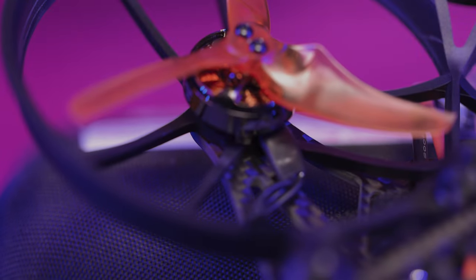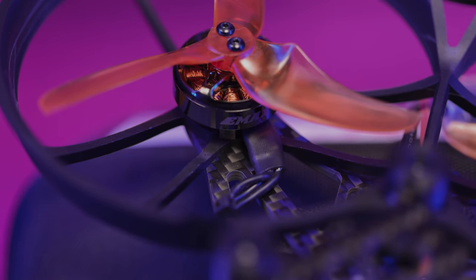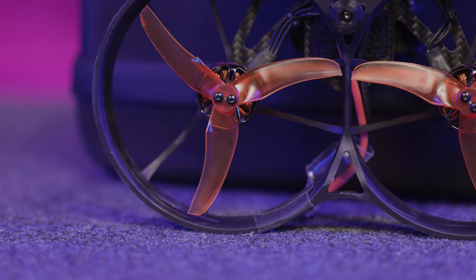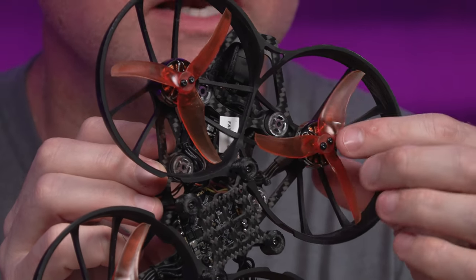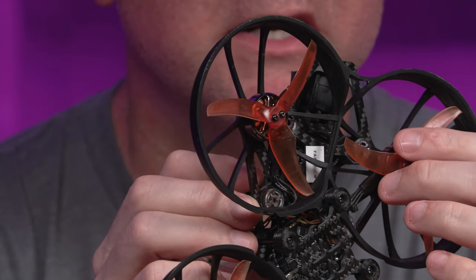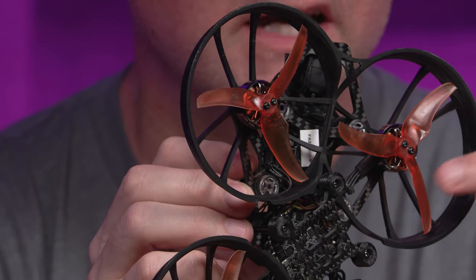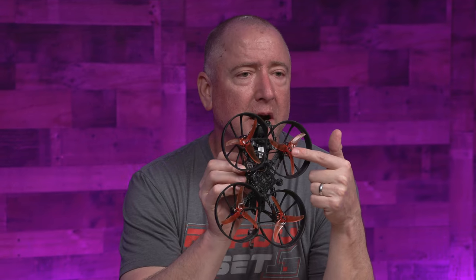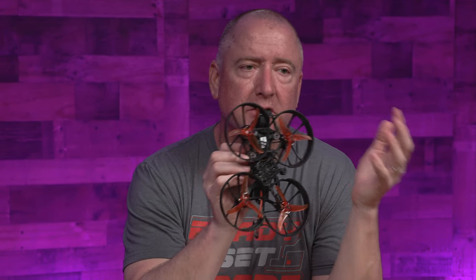The Cinehawk features the EMAX ECO2 2004 motors mounted upside down, and it's got the Avon 3.5-inch props, which are very interesting looking — almost medieval looking with notches, cutouts, bumps, and dents that are supposed to be there and probably give it better lift. What's really cool about these props is they're the same props that are on the Babyhawk. So if you have an EMAX Babyhawk and you have spare props for it, you've got spare props for this one — you can share across the two.